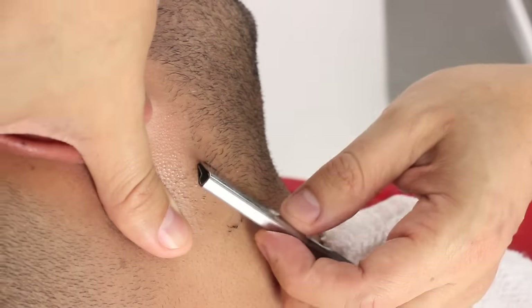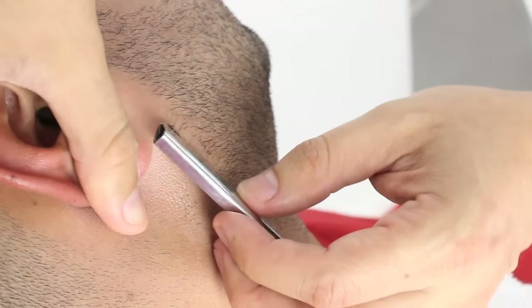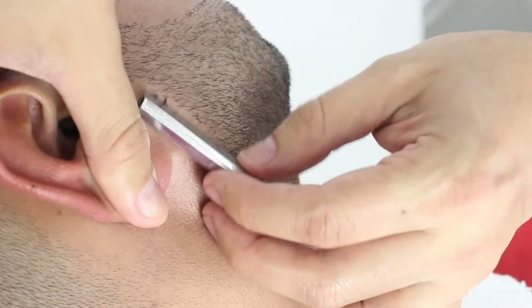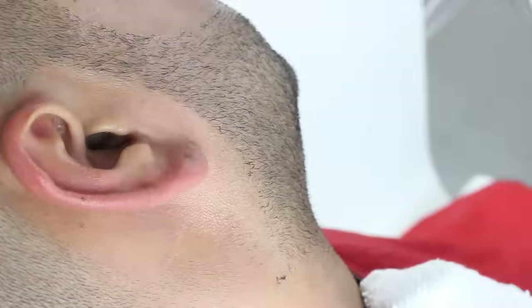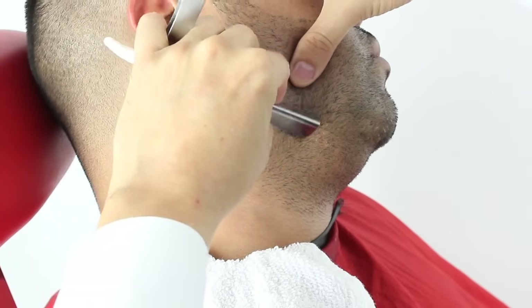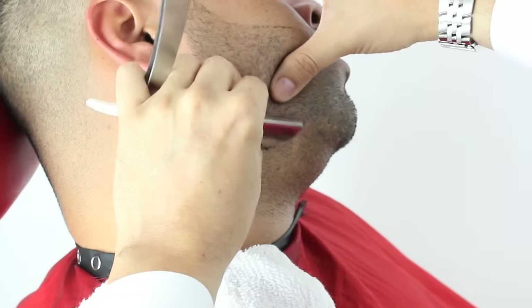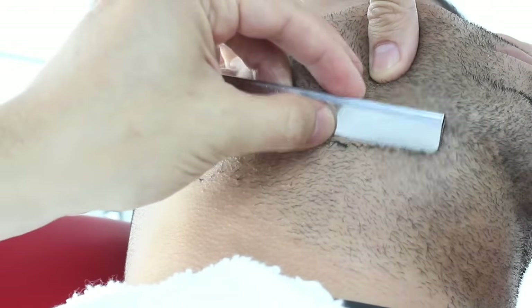I will now outline the back of the beard, shaving with the grain. I will now shave and outline the bottom of the beard, always making sure my blade stays at a 45 degree angle using short consistent strokes.